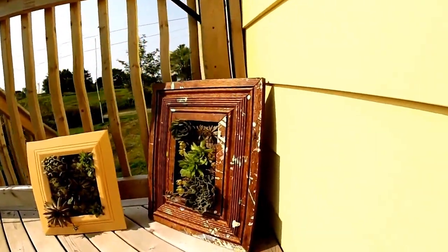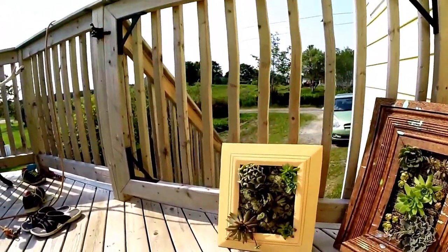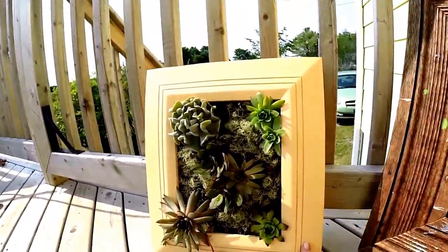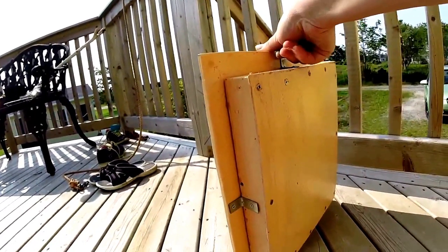I made myself some living picture frames. I saw them on Pinterest and I wanted a pair, so I made them. This was the first one I made. I went to the store and I got a wooden picture frame, and I painted it, and I sealed it, and I made a back for it.